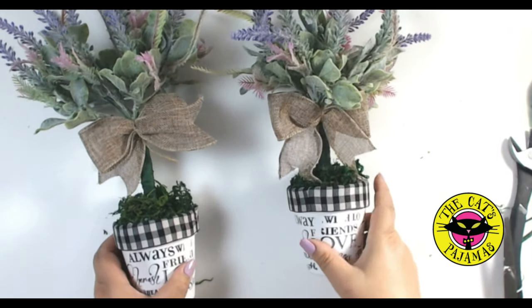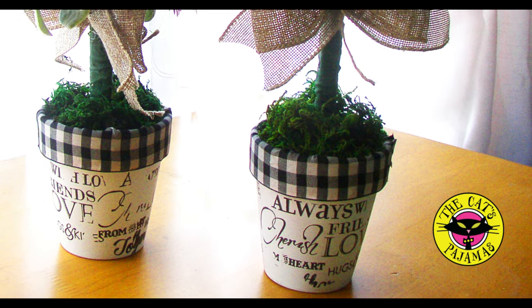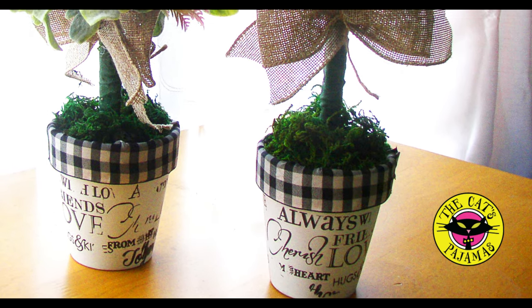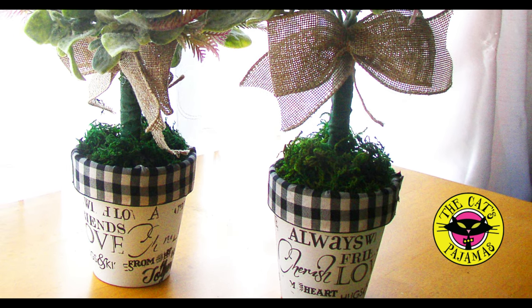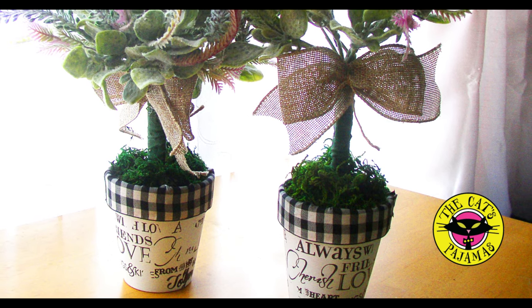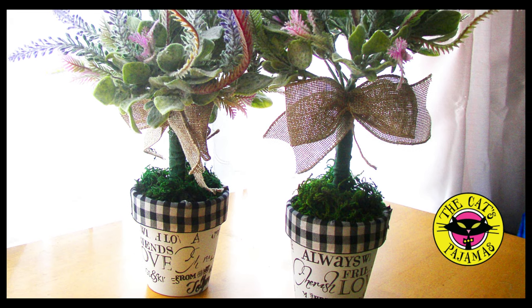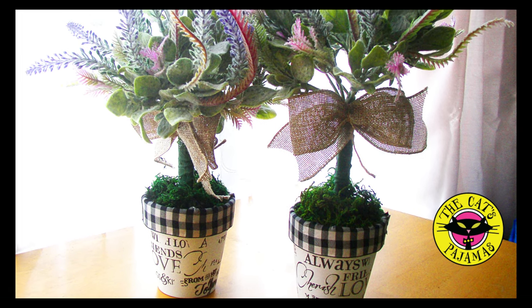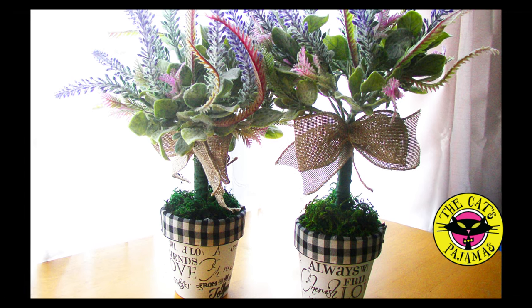I love these little topiaries almost as much as I love repurposing my existing decor. I can see changing out these topiaries for almost every holiday year round, and when Valentine's Day rolls around again I'll just pull out the hearts on the sticks and change them out. I hope you like this video and give it a try — have a great day!